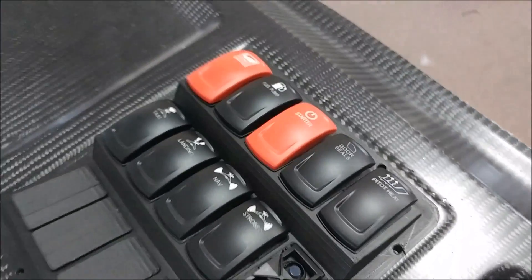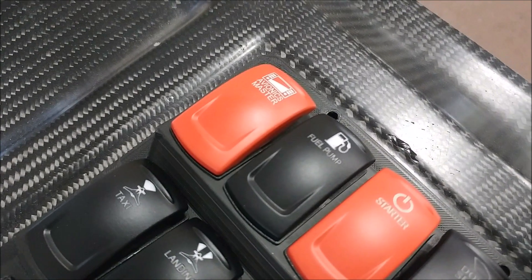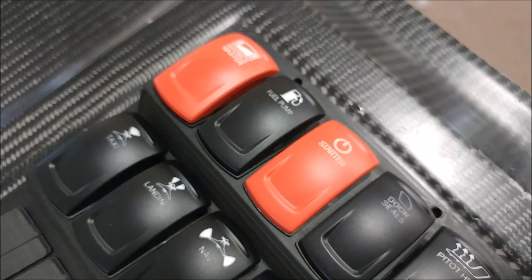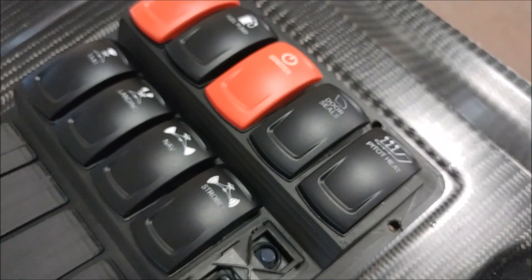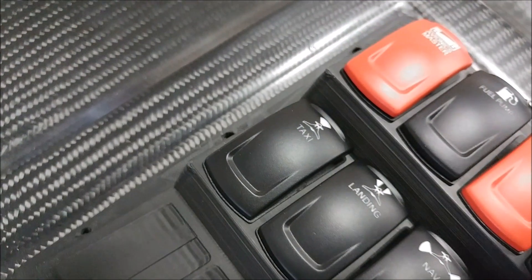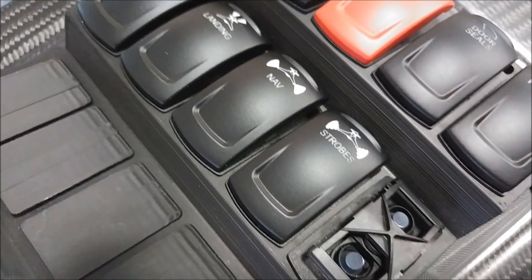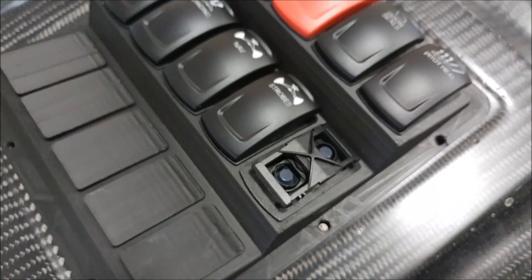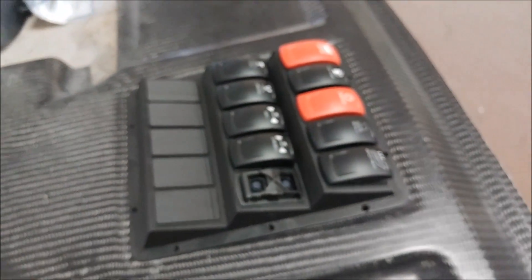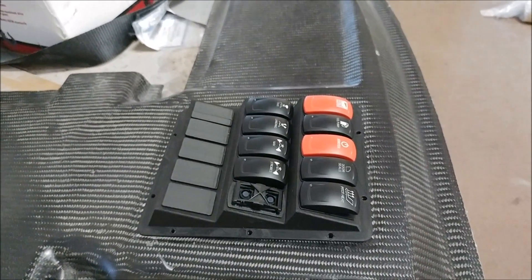Our switches arrived and I installed them in that little bracket I created. On the first line we have the avionics master, fuel pump, starter, door seals, and pitot. The actual battery master is going to be triggered by a key switch on the dash. On the second line we have taxi, landing, nav, strobes, and then the last switch — missing its cover — is going to be for the air scoop for opening and closing it. I 3D printed five covers to cover the unused holes that we may use later on.